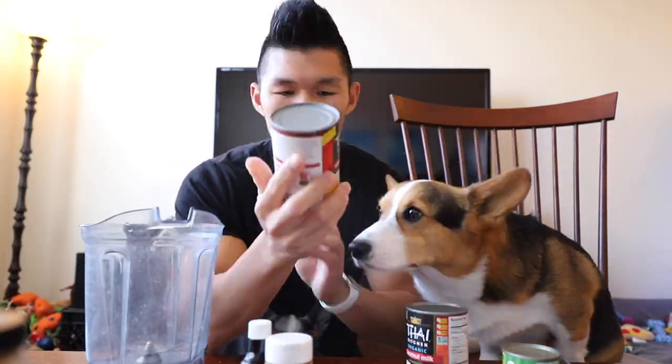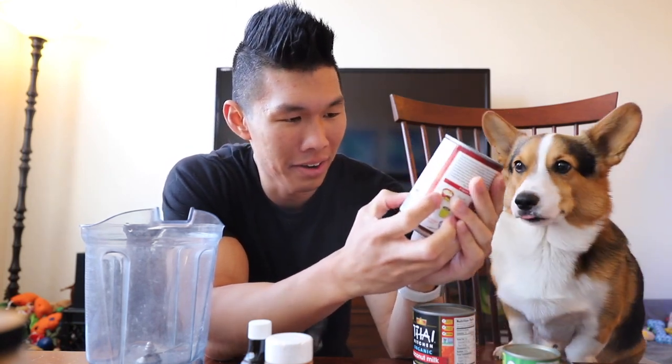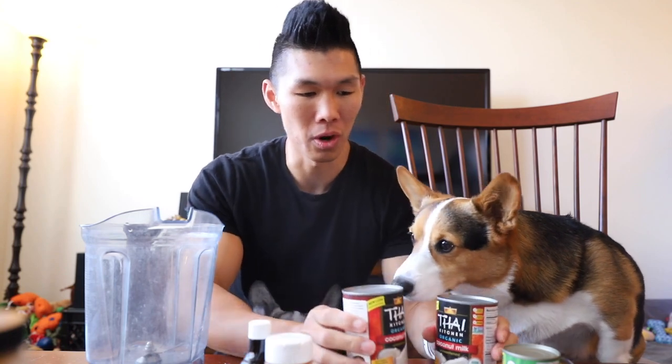So we're gonna do coconut ice cream just because some dogs can be lactose intolerant. We're gonna use some coconut milk. You want to make sure that you get one with basically no ingredients other than coconut. You do not want an emulsifier or else this won't work.